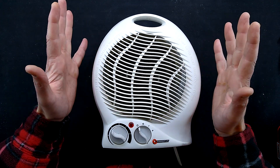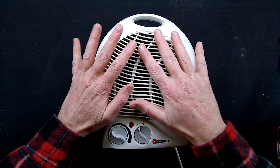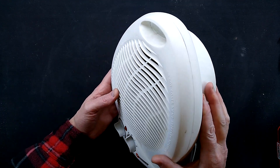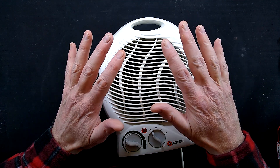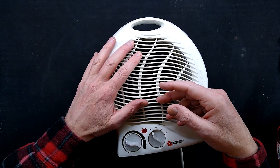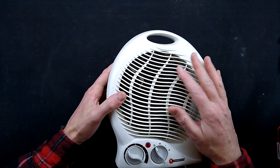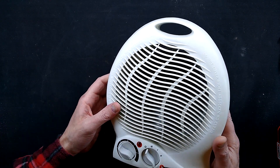My brother Ralphie has broken yet another fan heater. He doesn't quite grasp the concept of not blocking airflow through cheap plastic heaters. Quite often he'll put a blanket over himself while he's waiting for his wood-fired stove to heat up, and he'll stick a heater underneath for a bit of heat and then wonders why they die. Let's explore it.